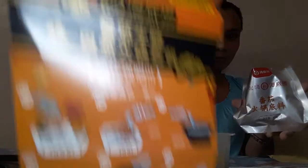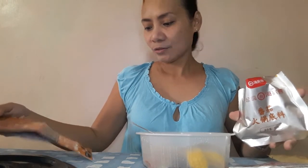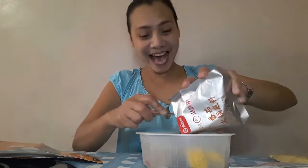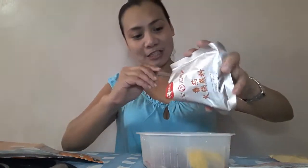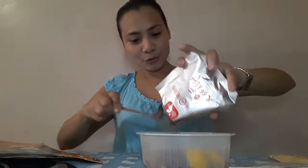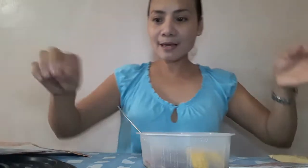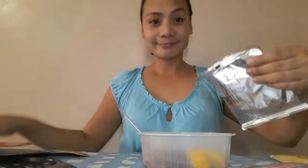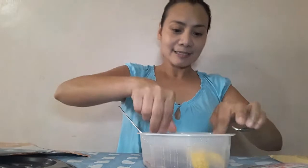One, two, three — let's put all three in. There's no English so I can't tell exactly, but it looks like a sauce and smells like atsara. Two packets done! Next is this one — it's vermicelli! We know this one — vermicelli or sotanghon. Let's add that in too.